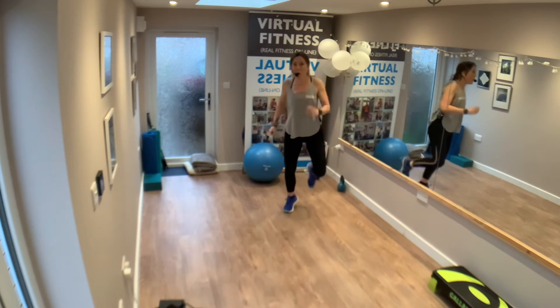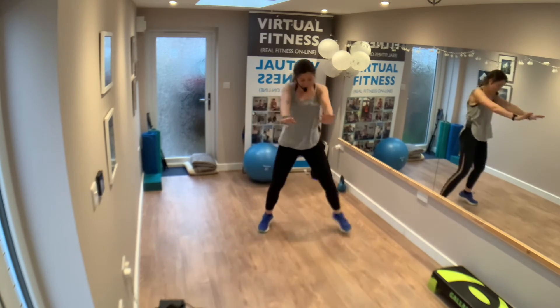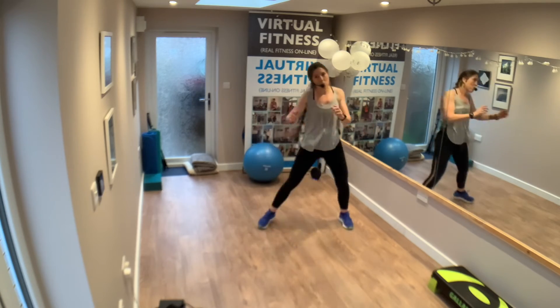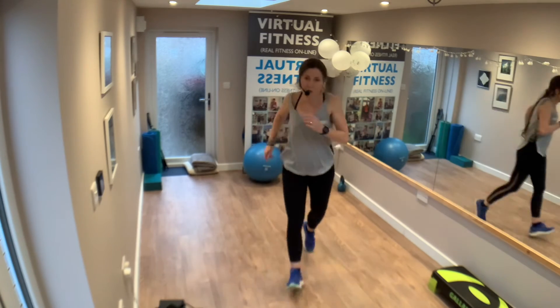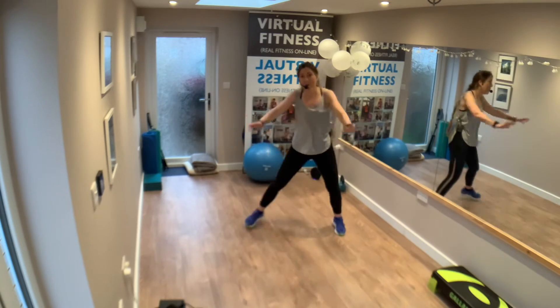Run it forward now — one, two, three, four. Back. Step touch. Four, three. Run it forward — one, two, three, four. Back. Step touch. Okay, one more time from the top.